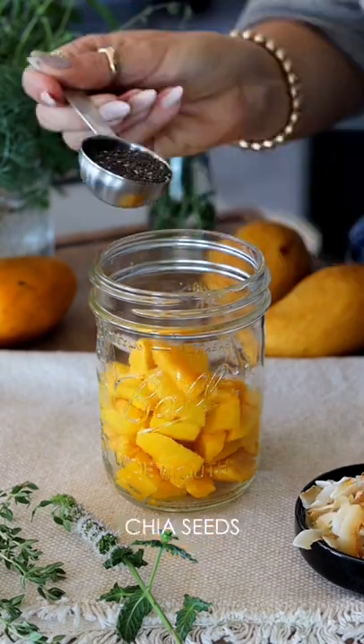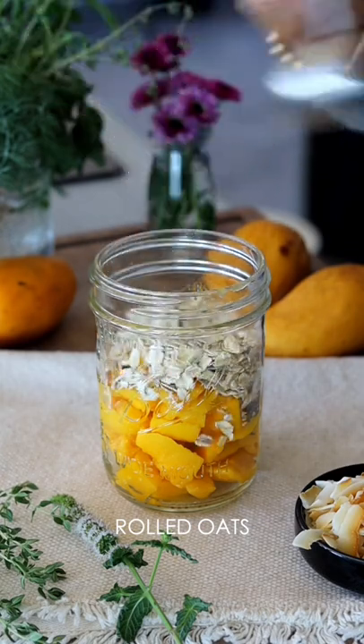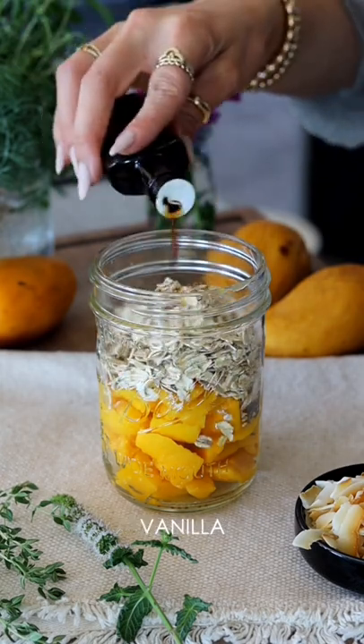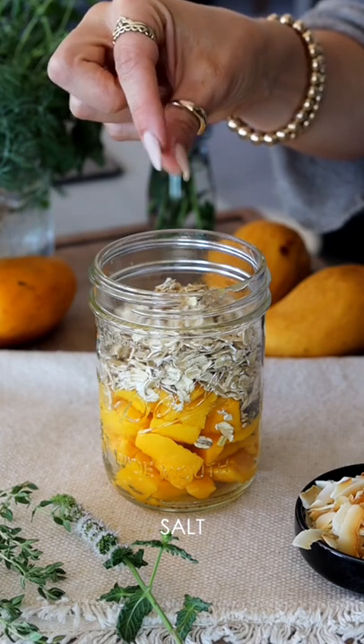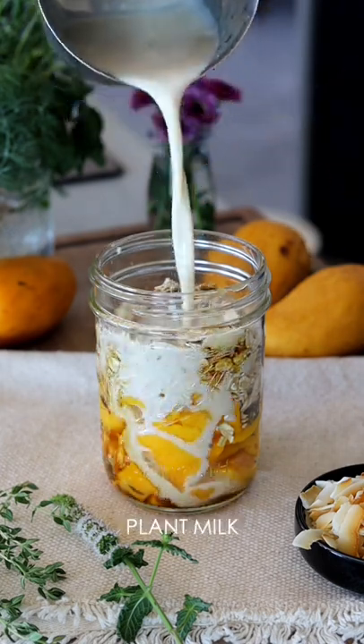For this recipe, I like to use fresh mangoes. You can add some chia seeds, add in your oats, then add in whatever kind of flavorings you like. I like to do vanilla, a pinch of salt, and a little bit of maple syrup, and then pour plant milk over that.